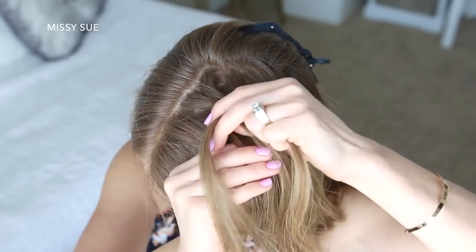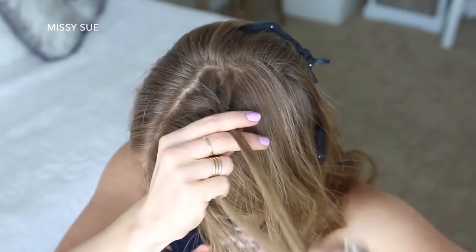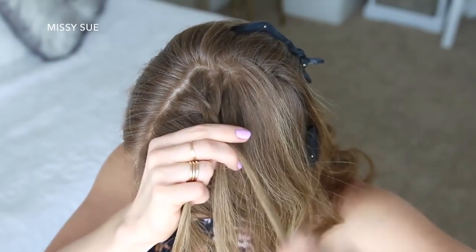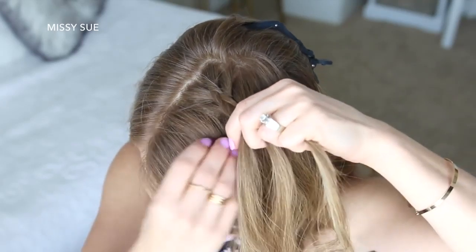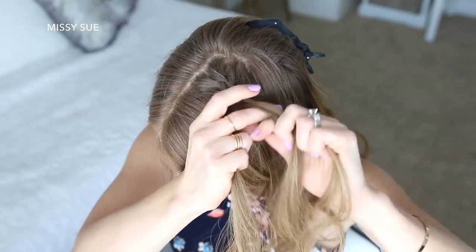I'm taking a small piece from the right, crossing it under to the left, picking up a new section of hair, and crossing it under to the left. Then taking a small piece from the left side, crossing it under to the right, picking up a new section of hair, and crossing it under to the right. I'm just going to repeat those steps continuing the Dutch fishtail braid.